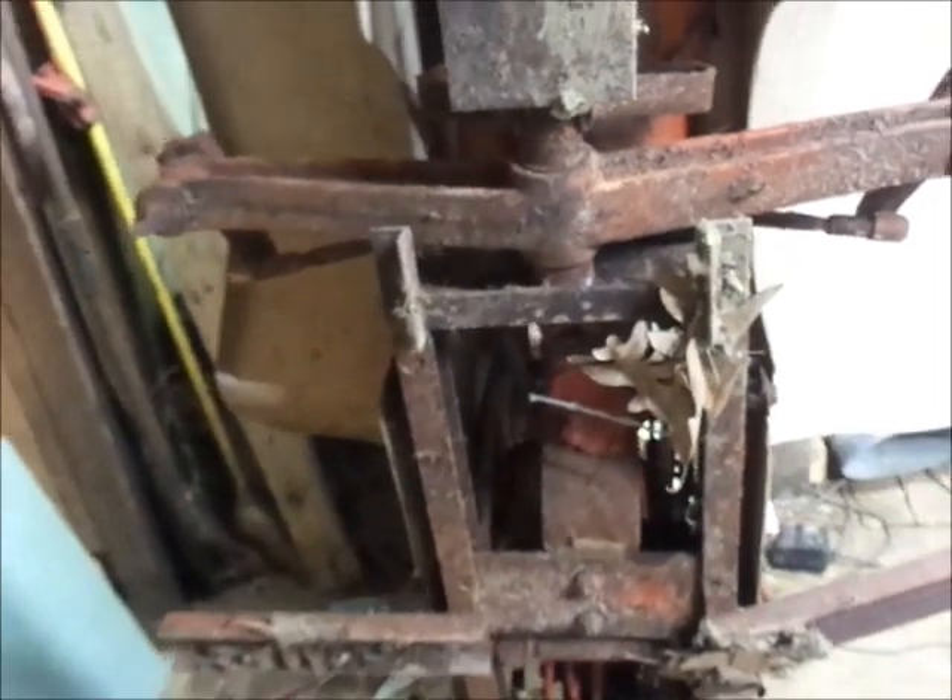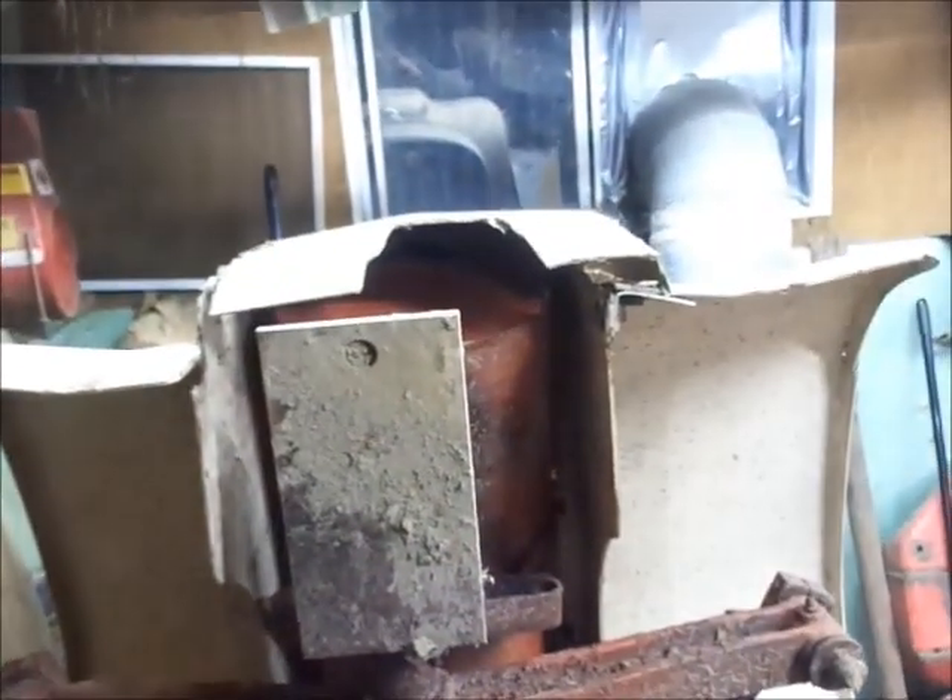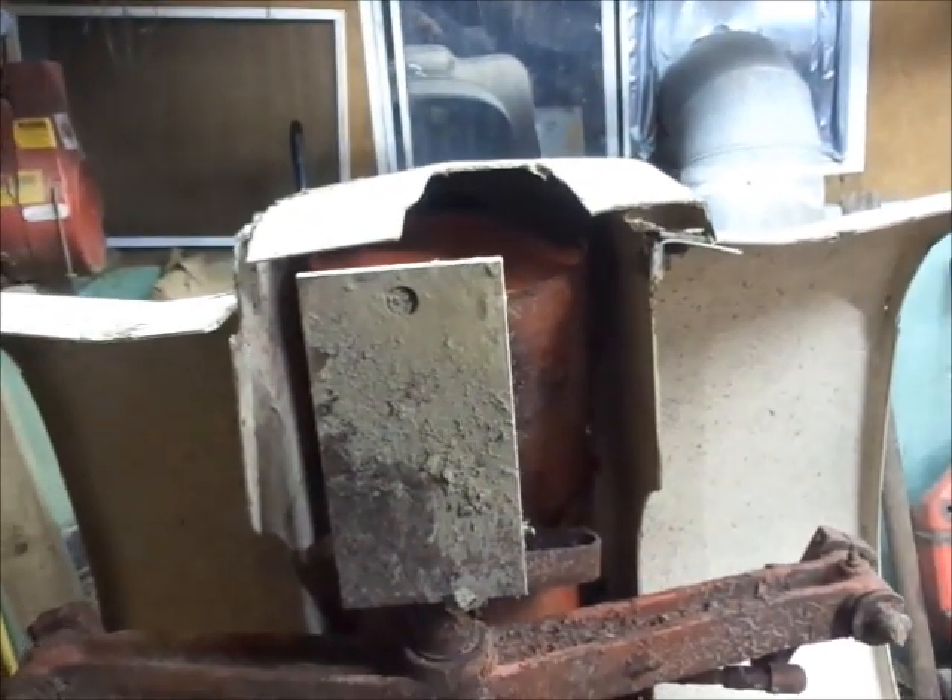I'll probably pull the fiberglass off these and try to put them in a safe place. They're busted up, don't get me wrong, but it's a whole lot better than nothing that you have to start with sometimes. And if you're good with fiberglass you can fix it — I am not good with fiberglass, at least at this point.